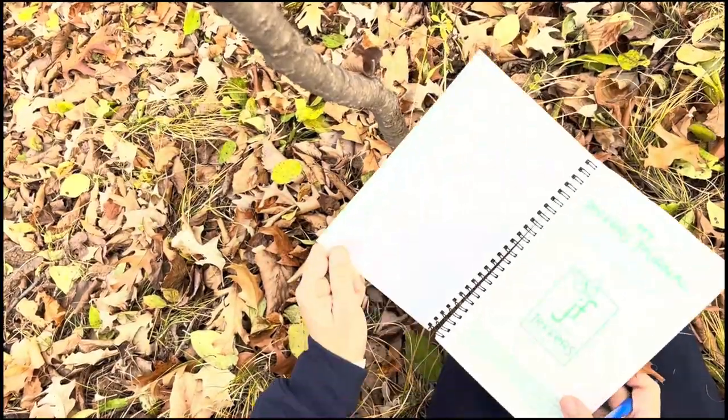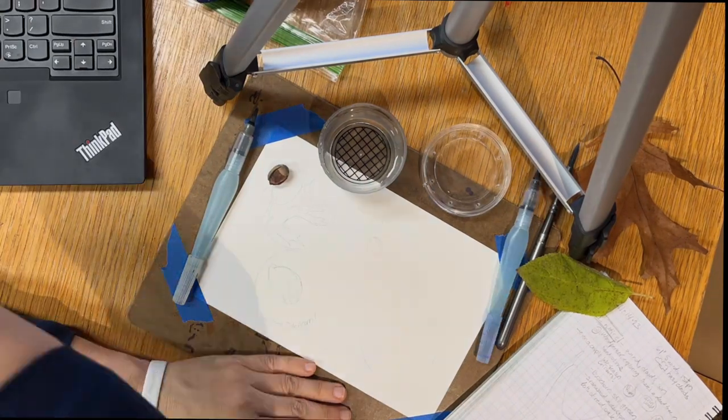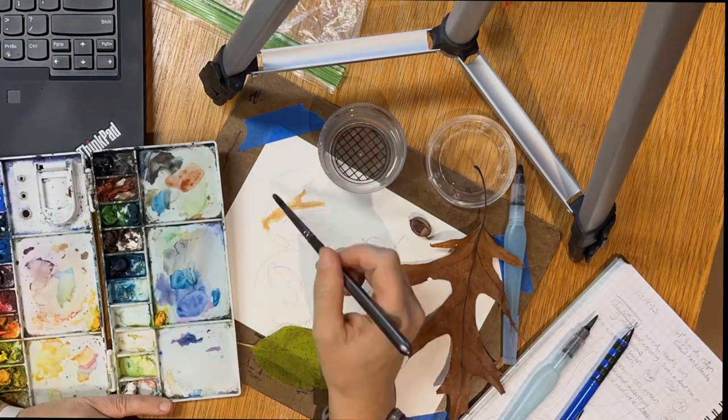Back in the studio, I use a bug viewer to create circles or bubbles, and then I use a pencil to make my sketch. My interest today is the buckthorn leaves, a downy woodpecker, and an acorn that I found, along with that buckthorn leaf.